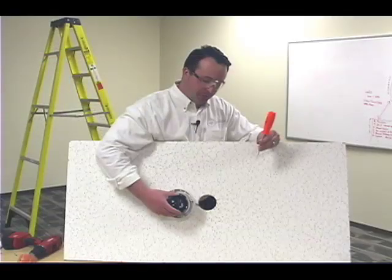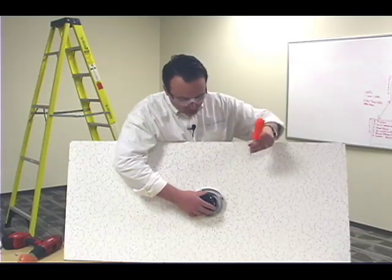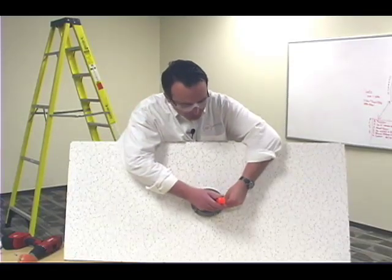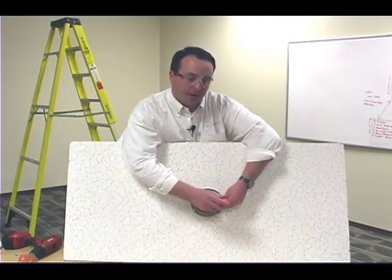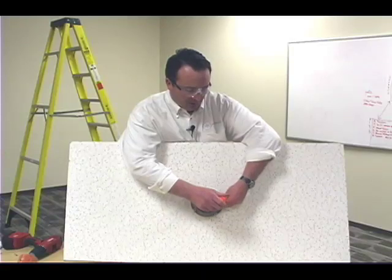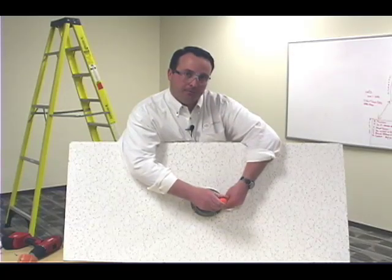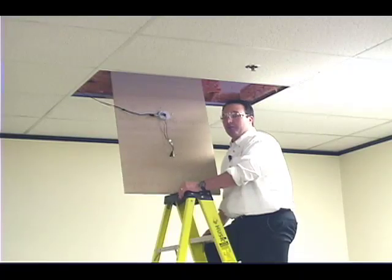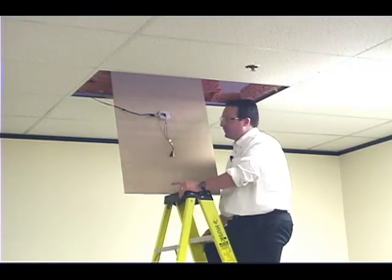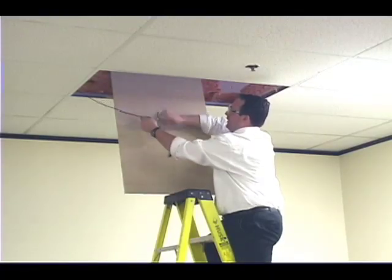Now I'm installing the dome camera into the hole that we just made. A point of caution: if you're opting not to use additional support for your dome camera, as we are here, I highly recommend that you use a hand tool versus a power drill to ensure that you don't over-torque the screws. Now I'm going to go ahead and reinstall the ceiling tile with the camera attached, and just before I do that I'm going to connect the video and power cables.